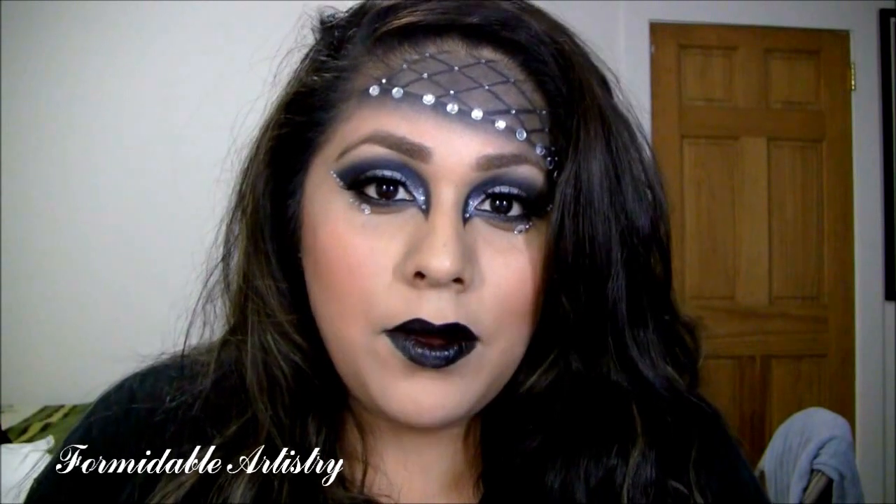Hi guys, this look that I'm doing for you today is from the music video of Light and Darkness by Shane Leighton. It just came out and it's a really good song. She had a couple different looks in the music video, so I kind of came up with a mixture of all the looks and created my own spin on it. It's pretty close to what she had on, but they kept changing it up, so if you want to see how to get this look, just keep on watching.